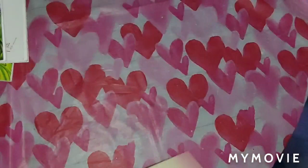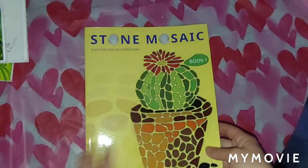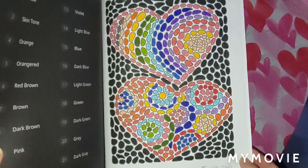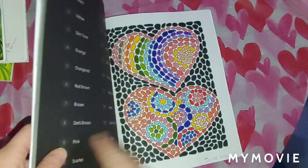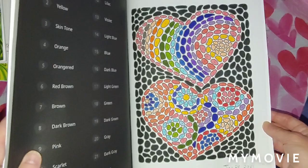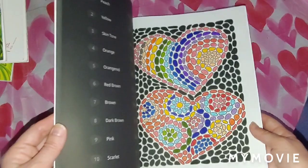Next, we have the Stone Mosaic book, Volume 1 by Belva Family. I did the last page and I used Crayola Super Tips and Arteza Everblend markers on this picture. I was really excited because this was the first one I did — I decided to buy both of these stone mosaic books. It was really fun to do and I enjoyed it. January 28th, 2021 is when I did this one. They don't take long to do, actually — they're just nice and relaxing. I definitely recommend these books.